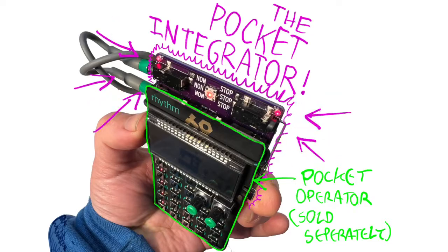Hello, I'm Michael Hansen and this is the Pocket Integrator, which is an add-on board for the Teenage Engineering Pocket Operator. It fits right on the back and lets you control time and tempo the way a percussionist would, just by moving your body.